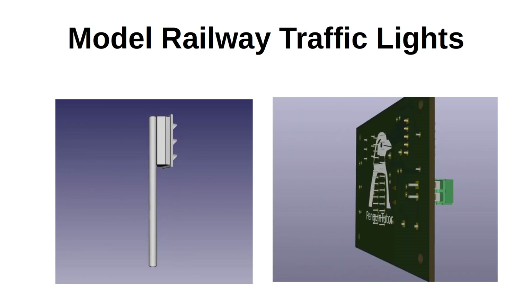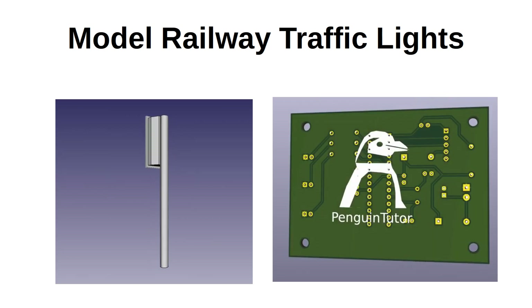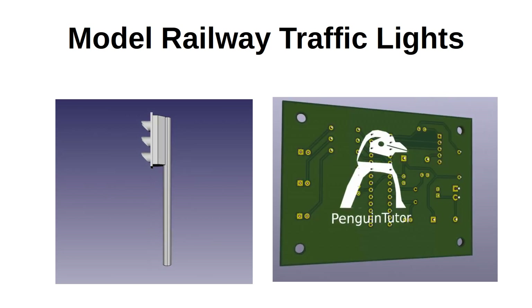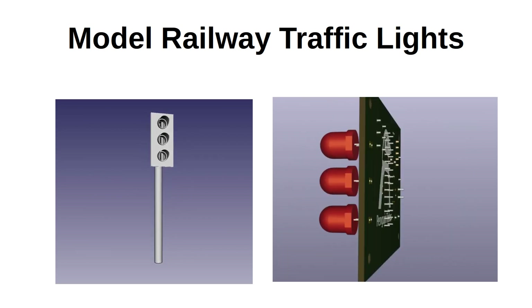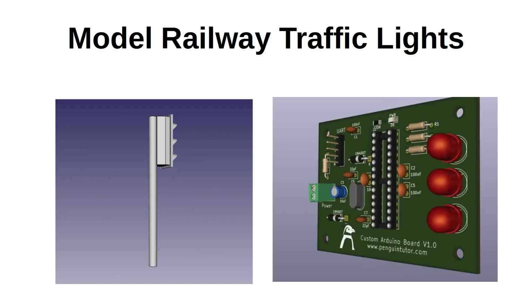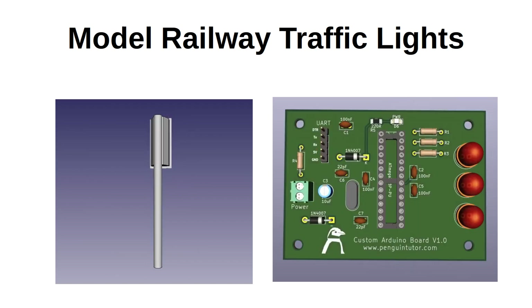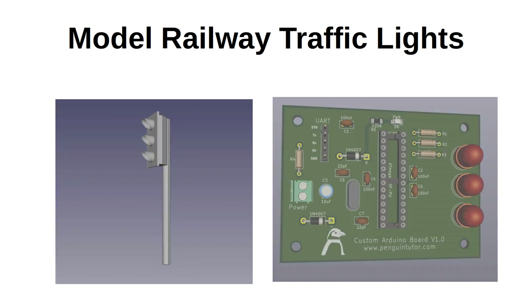Although I created three sets of traffic lights, the PCB used in this design has only one set of lights — a red, amber and green LED. The reason for this was to simplify the PCB design so that the video on KiCad was shorter. In a future video I'll be showing the final PCB design which supports multiple LEDs as well as including an I2C interface for connecting to a Raspberry Pi.